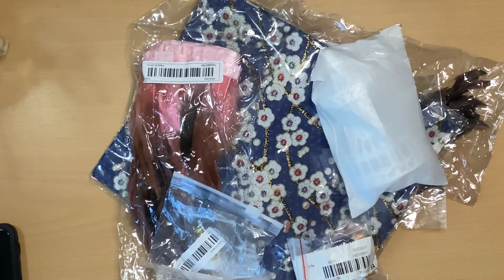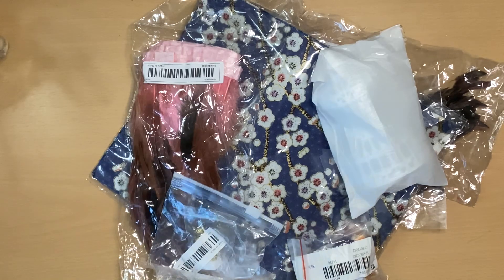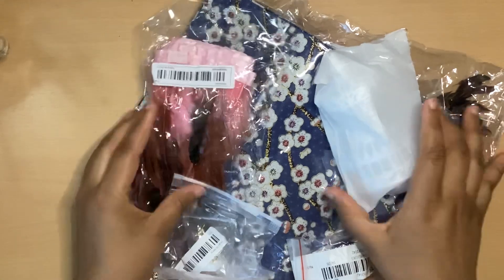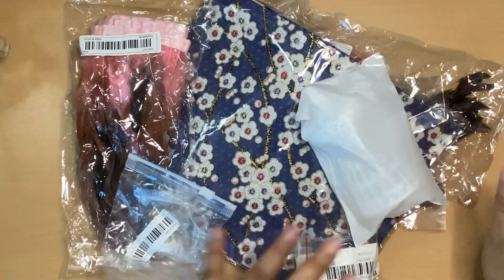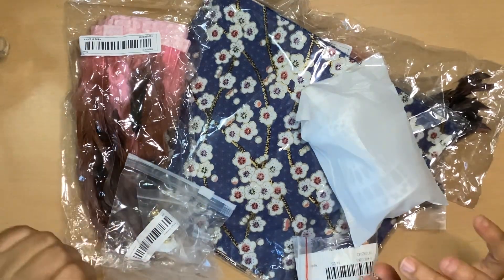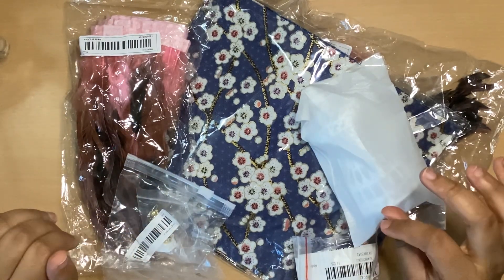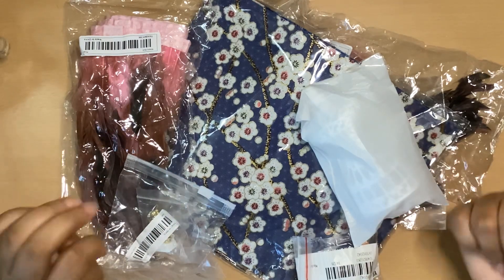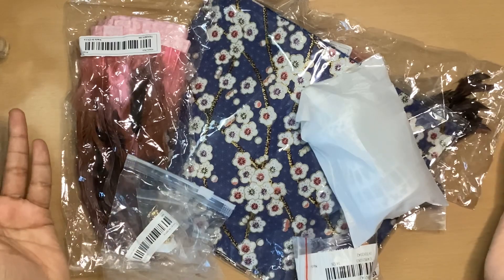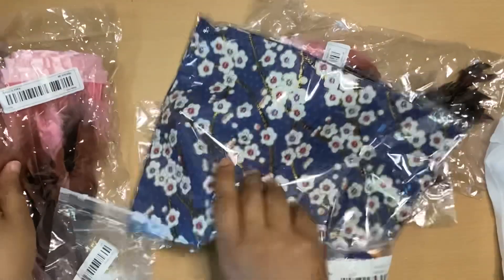Hello everyone, welcome back to the Dainty Seamstress. Today I have a short and sweet haul from Temu — it's only about five items, but let's get into it. These items were purchased about a week or so ago and they arrived today, so about a week and a half. Let's see what I have.